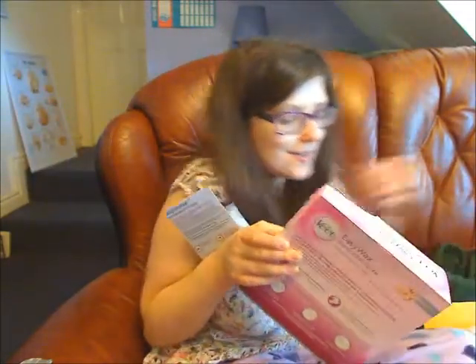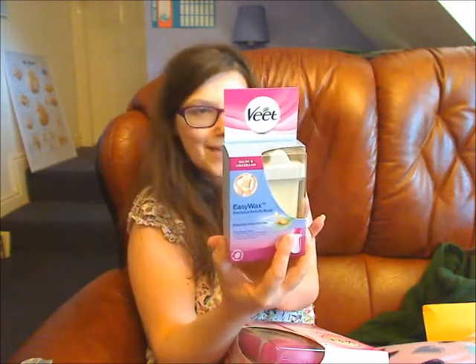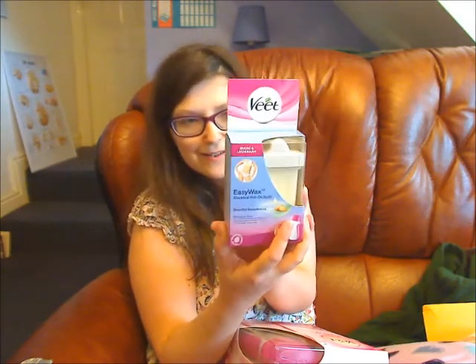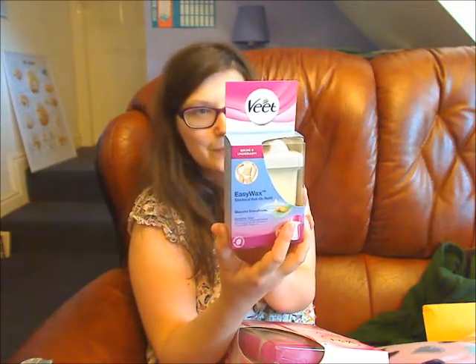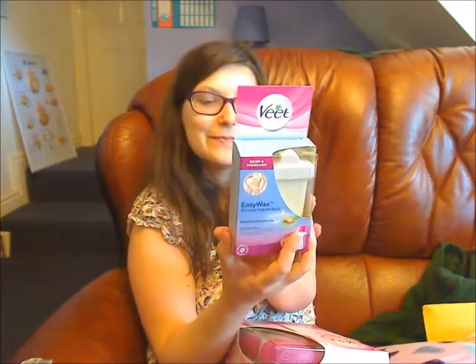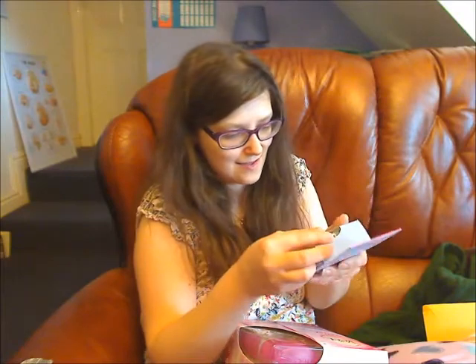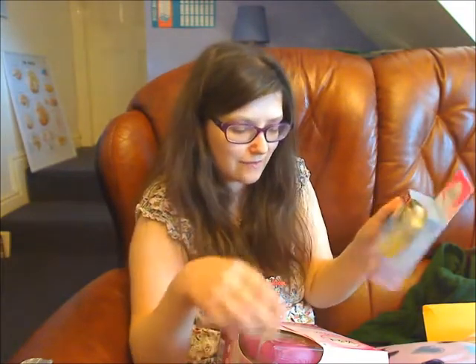This is just the initial video to start with. I shall do a demonstration video in addition. Now this is bikini and underarm Easy Wax. I don't know if this will get used because I don't know if I want to put wax down there. But this is the item you get - the electrical roll-on refill.